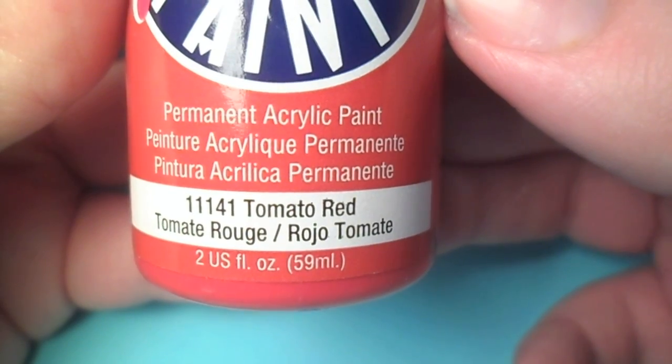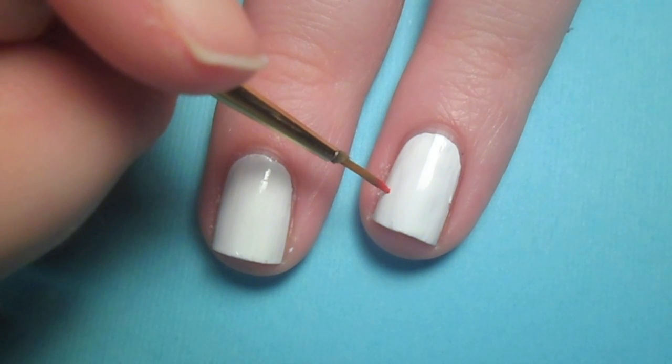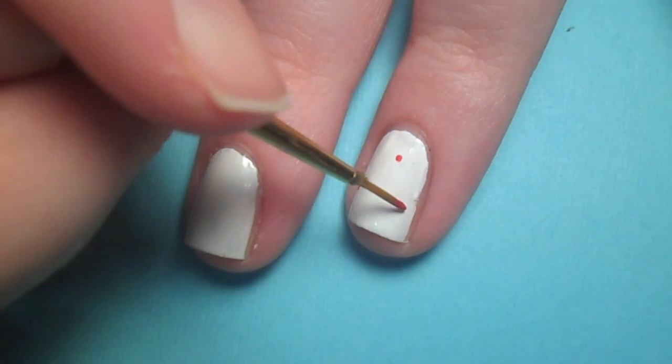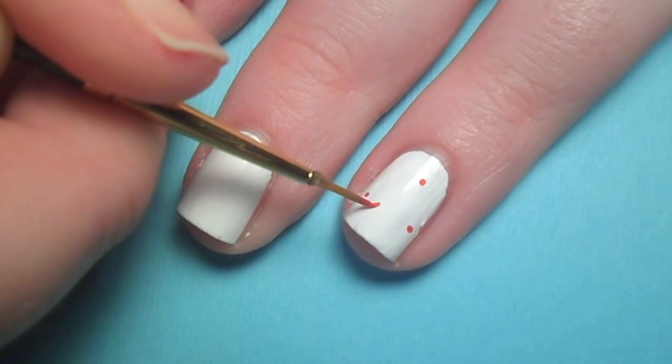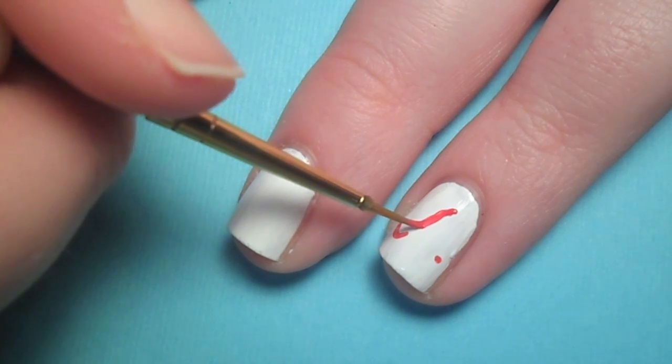The first design is the cursive letter A. With a small paint brush and red acrylic paint, I mapped out the points of the A and carefully sketched it in. Remember to have a picture to refer back to while you do these tricky details.